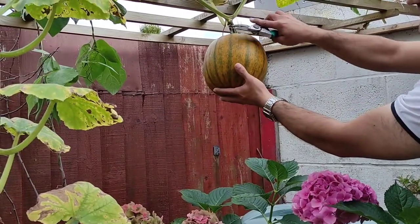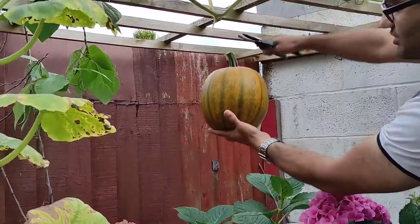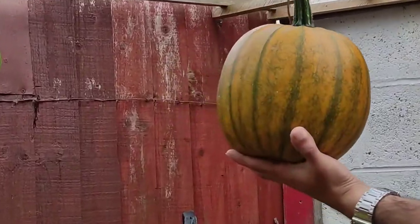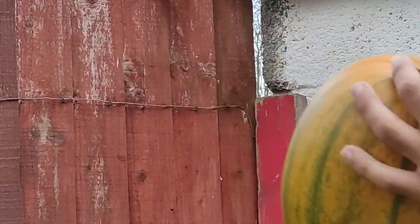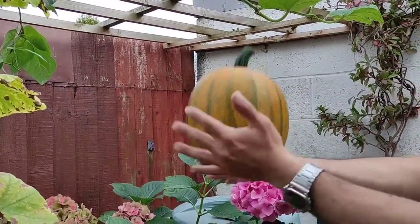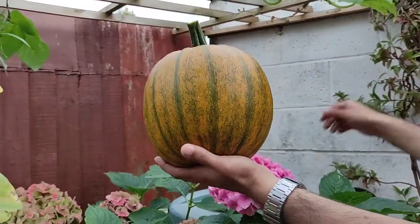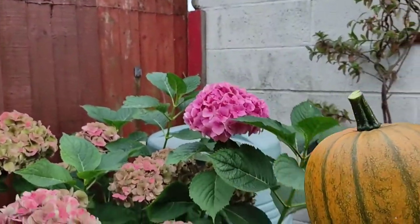Here's the lettuce we've left to go to seed — there are two of them and they look quite nice. This summer hasn't been great but we've got a decent amount of stuff. Here's another pumpkin; it could do with a bit longer but I'm going to take it off now as we're harvesting. It's a similar size — we weighed them and they're at 2.5 kg each.